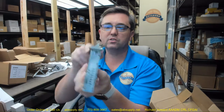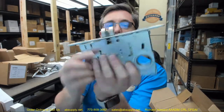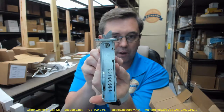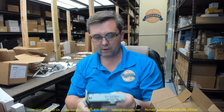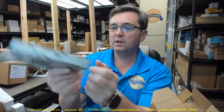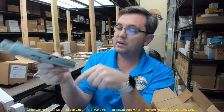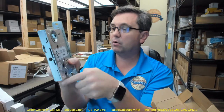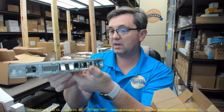Here's your lock body. This will adjust for a bevel on the door — you'll loosen that screw. It's set for what appears to be a square edge door; you'll loosen it so the face plate can be askew at 3 degrees. You're prepped for your cylinder here, your thumb turns, and your hubs for your operating trim.